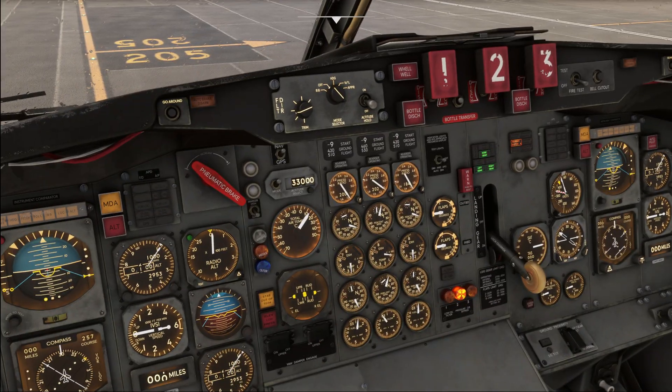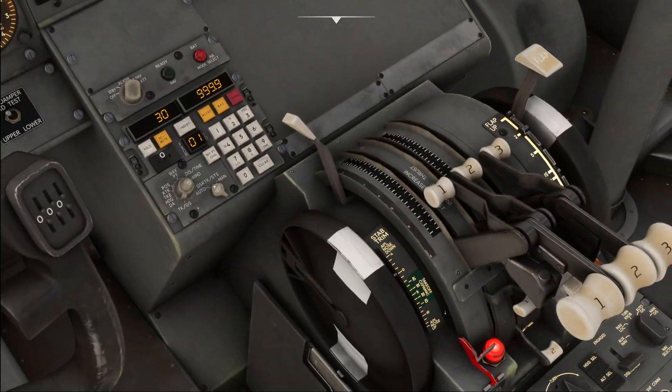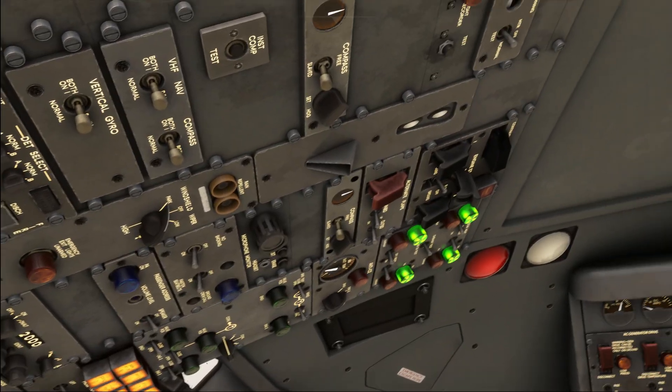We can now go ahead and start engine number two. During the engine start, since there is no FADEC or electronic engine control, we need to abort the start manually if any malfunction occurs. If you turn on the fuel but the EGT does not rise within a couple of seconds, that indicates a problem and the start must be aborted. Likewise, if fuel flow becomes excessive over 1500 pounds per hour, if the engine runs hot approaching limits, or if there is no rotation of N1 or N2 after the starter is engaged - all of those indicate problems and the start should be discontinued.